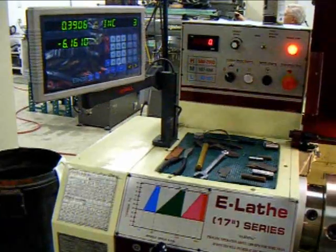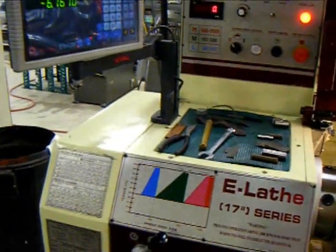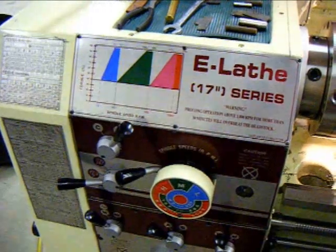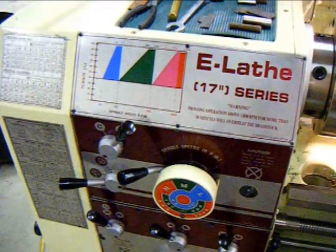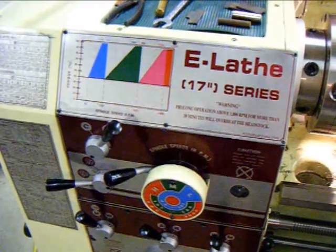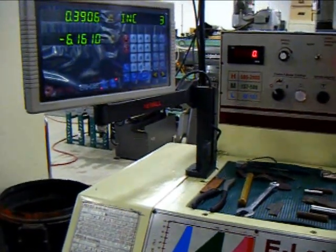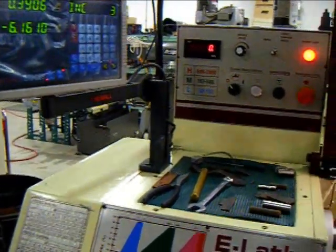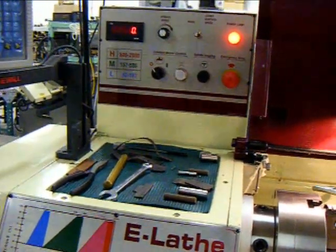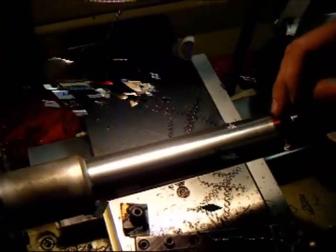Today we're with a friendly customer looking at his Acer 1760 lathe. This is the model with all the bells and whistles — it's got the Newall constant surface cutting DRO with the Toshiba vector inverter drive system, variable speed within three geared ranges.